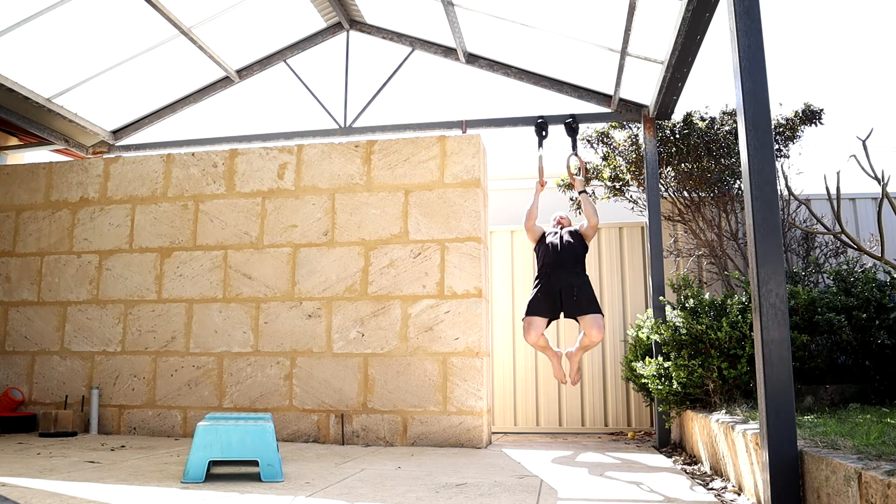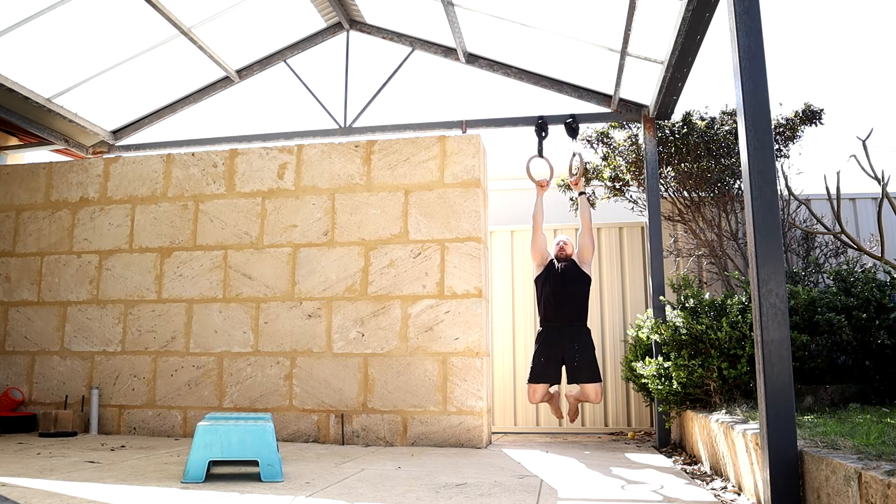For the chin-ups now I'm just going to do five chin-ups and see how they feel - trying to get the chest to touch the ring at the top and going all the way down to a full hang at the bottom.